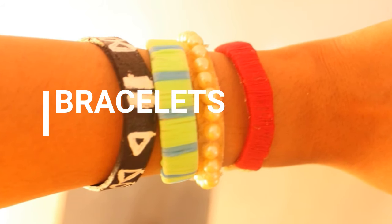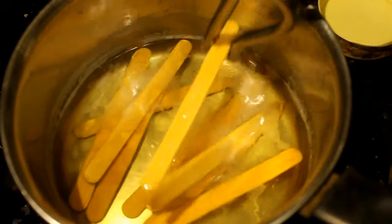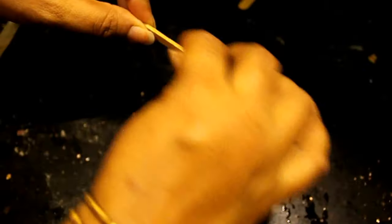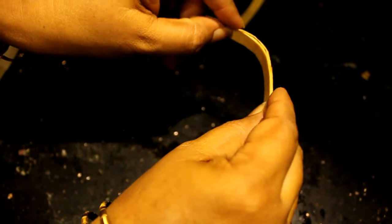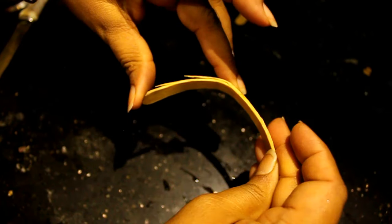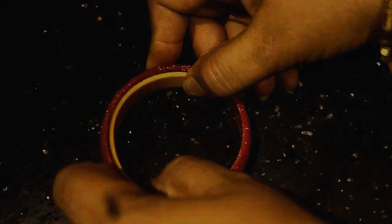All you need for this DIY is a bangle, a round glass, or anything that is circular. You're gonna start by boiling the sticks for about 15-20 minutes on medium heat. Once you remove them, they should be nice and soft to mould easily. Gently bend them into a semi-circle and put it inside the bangle and let it dry overnight.